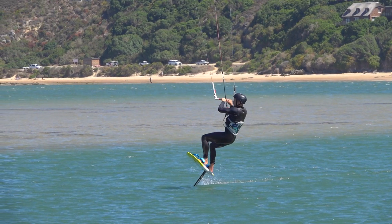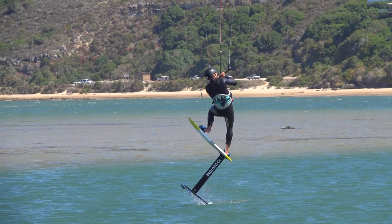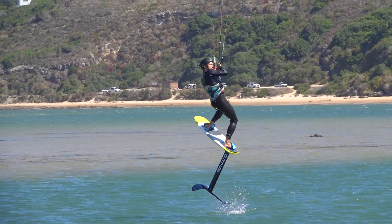Gradually pull in the bar so the kite starts lifting you as well. Then, just before the foil leaves the water, you must create the rotation. Raise your front knee first, then tilt your upper body forwards. You need to start the rotation just before your foil leaves the water.